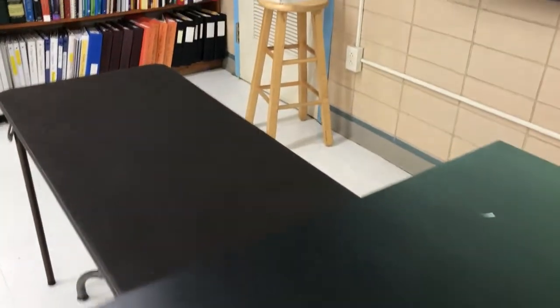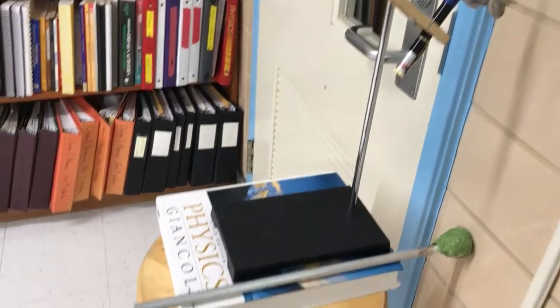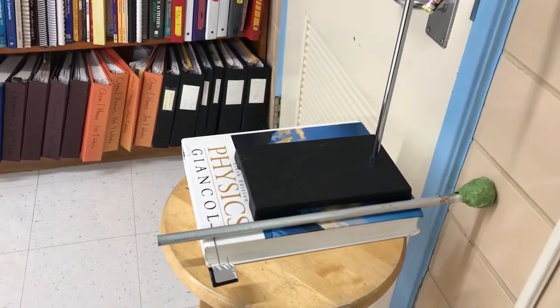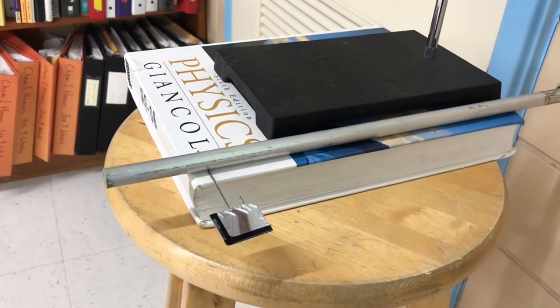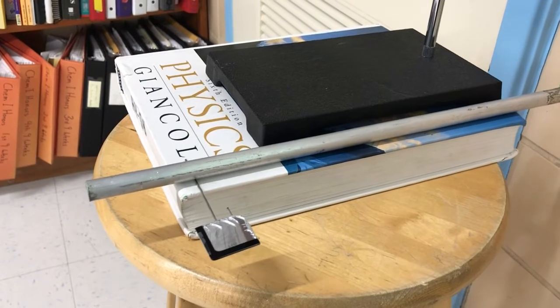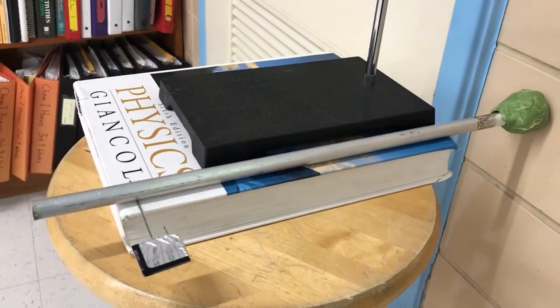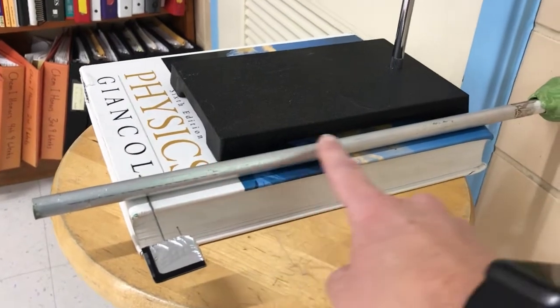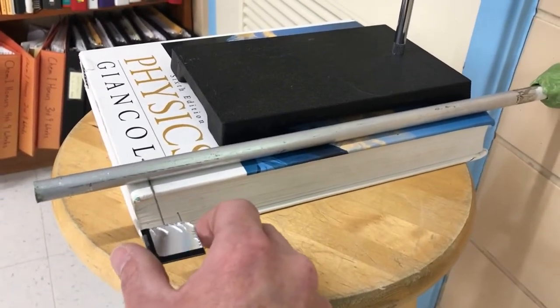The apparatus for this consists of a laser pointer directed down at a mirror. This mirror is connected to a pin that can roll underneath a rod that is connected to the wall. The idea is that if this rod moves back and forth at all, the mirror will rotate.